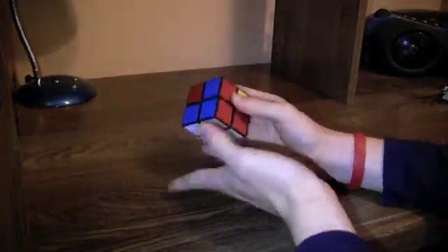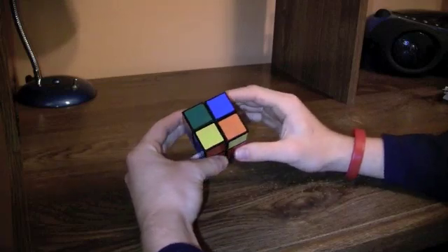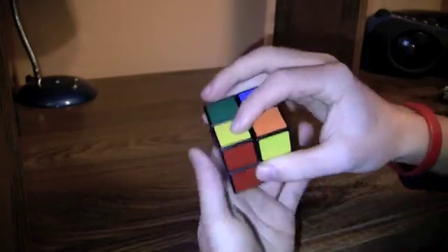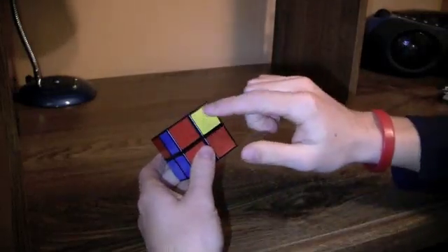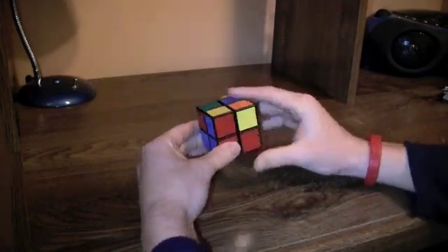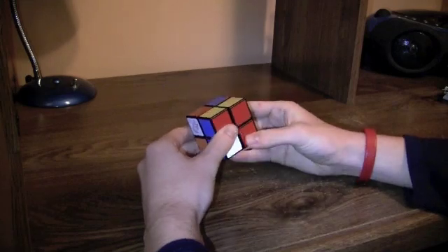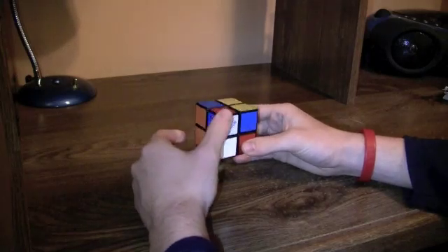Once you get the first layer done, what you need to do is get the top color. When it looks like this — with a yellow dot on top (it's yellow because this is white) — and then the yellow is facing you to the right, this is called the zoom. You do this algorithm: right, up inverted, left inverted, up, left, up, right inverted, up inverted, left.